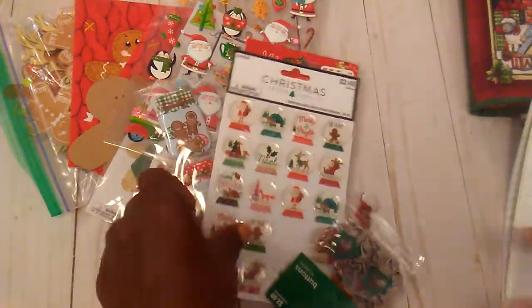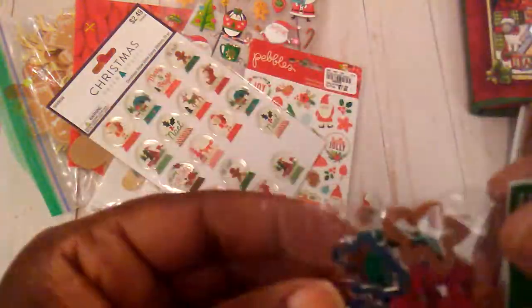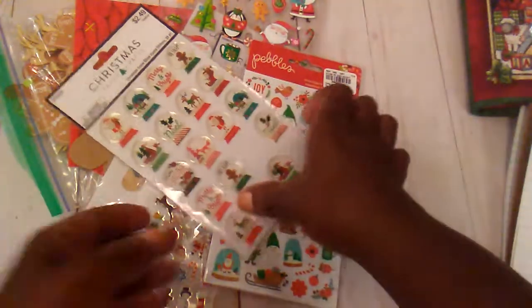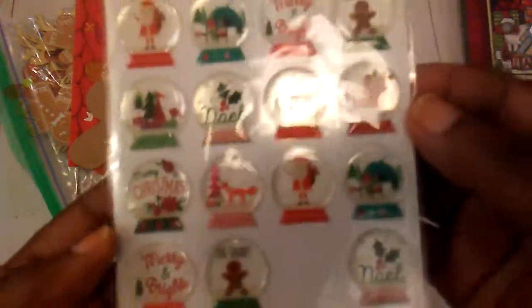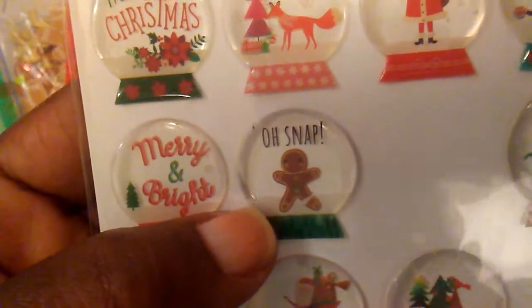There's this little sticker set by Jolie's, and I hoard this but there is a little gingerbread piece up there. And then I had some of these little buttons, and there were a few little gingerbread cookie cutters in there.